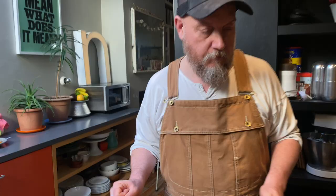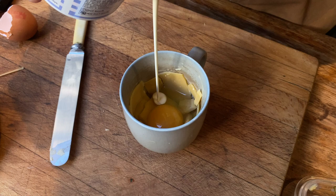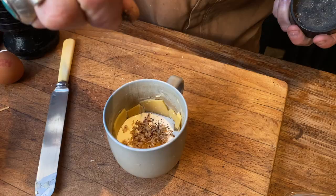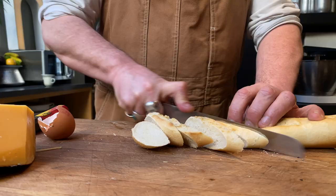Next, an egg. A little bit of double cream. You'd normally have Swiss eggs with caramelized onions — we're going to use crispy fried shallots. Pepper. And then into the microwave.